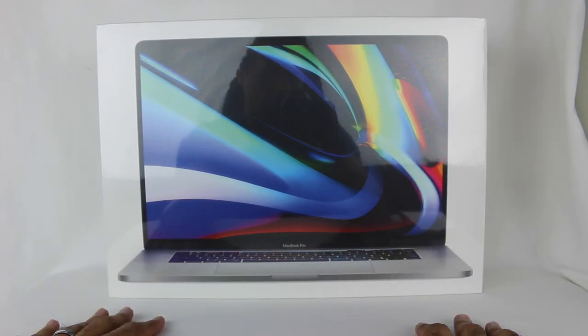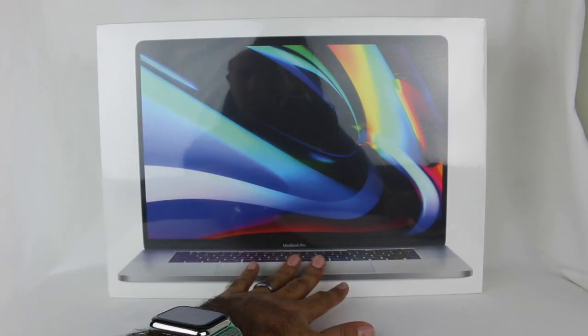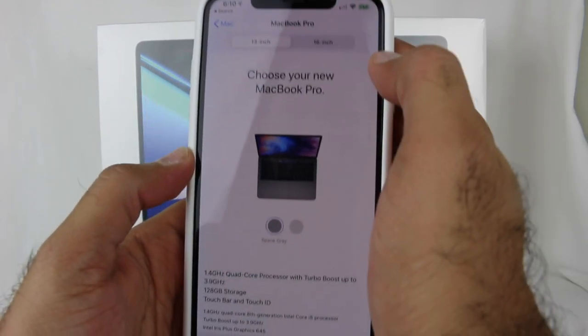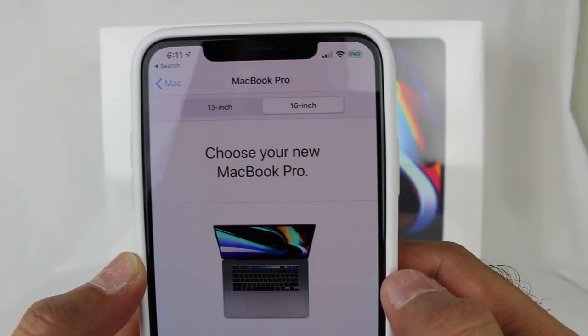I don't upgrade very often, so I said I'm going to go all out for this. If you want to watch the unboxing, skip ahead a little bit — I just want to quickly show you which model I got, and then we're going to do the actual unboxing. Here's the Apple Store, and I'll walk you through what I did.